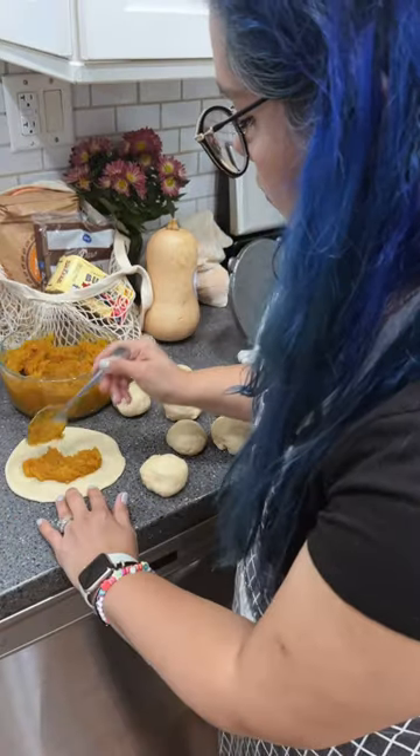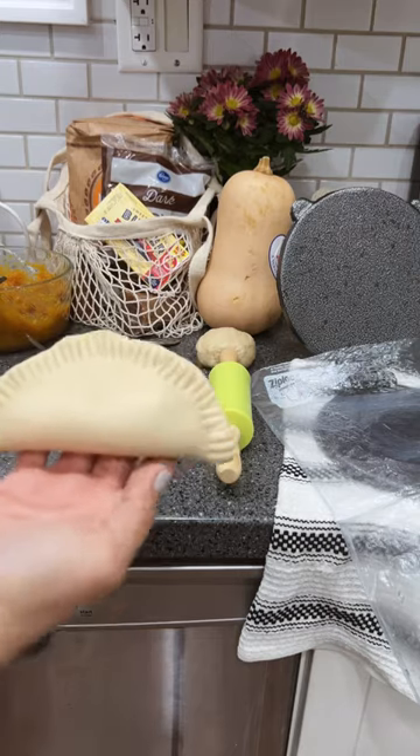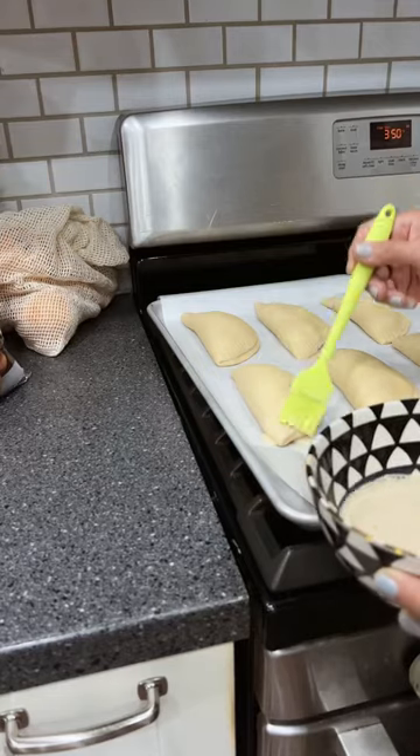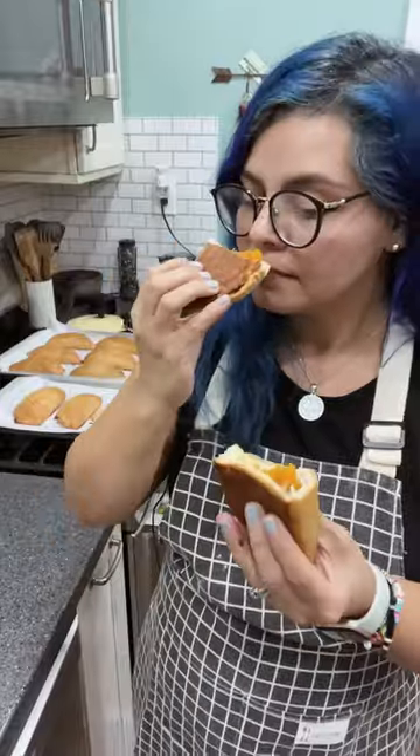Once the dough is ready, we make balls and flatten them, add the marmalade, and close the empanada with a fork. We let them rest, and before they go into the oven we add a mix of milk and sugar as a bake wash. Enjoy!